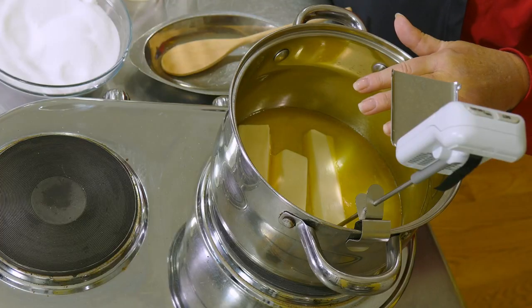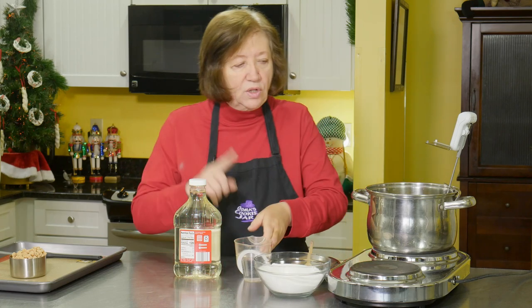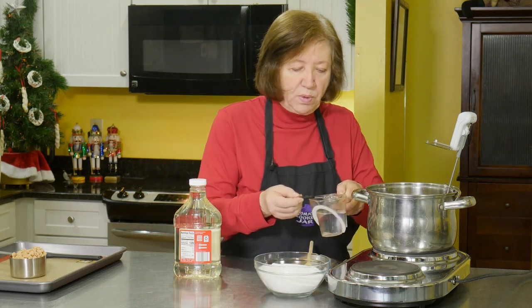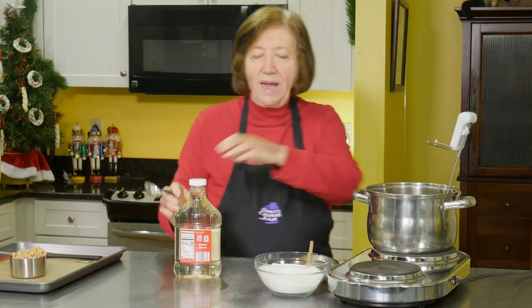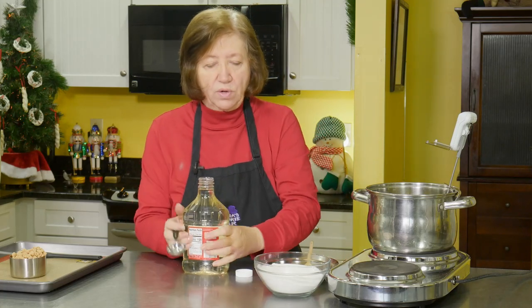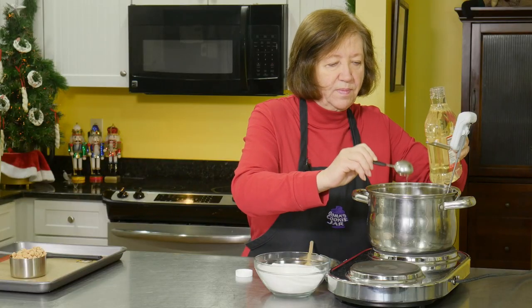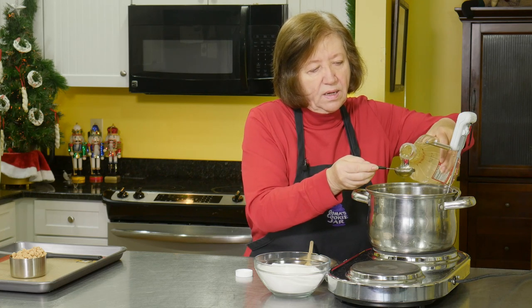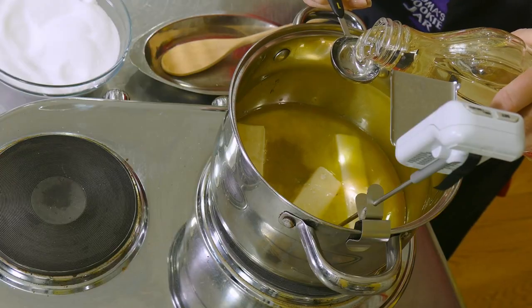In my pot I have three sticks of butter which I am melting. For this recipe, you really need a candy thermometer. They're not that expensive — I think you can get them for under $15. They're really essential for candy making. To the butter, I'm going to add three tablespoons of water and three tablespoons of light corn syrup.